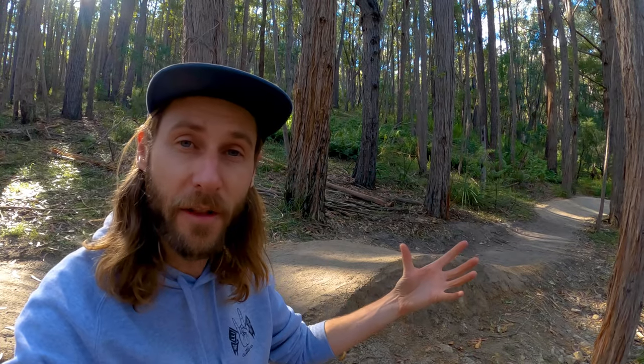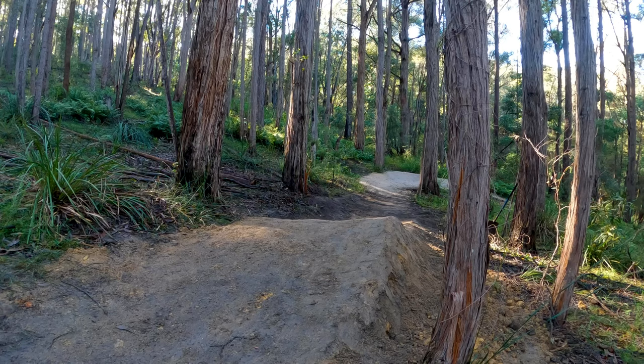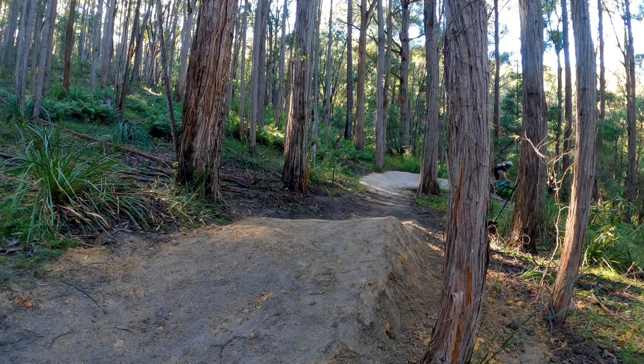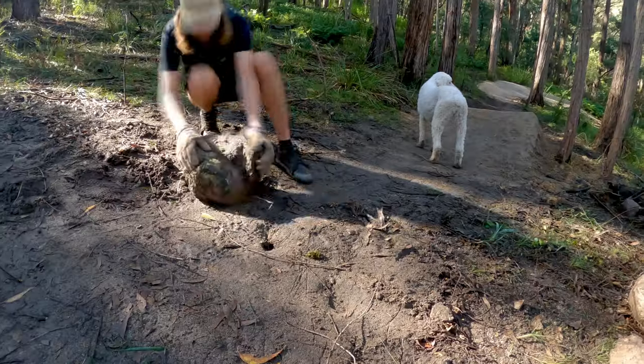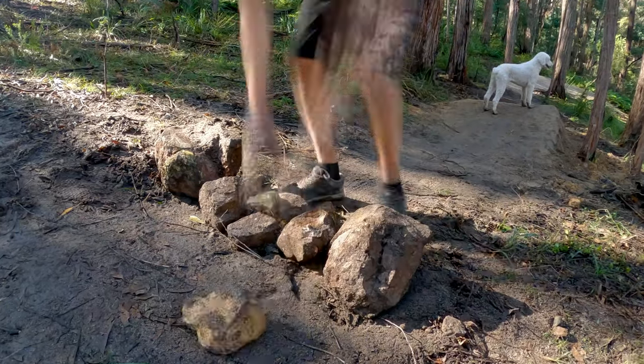To add even more flow and life to the section, I built this cambered roller — it's angled slightly to the left so it guides you into the correct line for the following berm. Let's spice it up a little bit by building a second roller before this one. That way you can really pump it to gain the necessary speed for the boner log, or if you're already going fast enough you'll be able to gap it. So I can use less dirt, I'm piling up a few rocks in the middle of the roller.